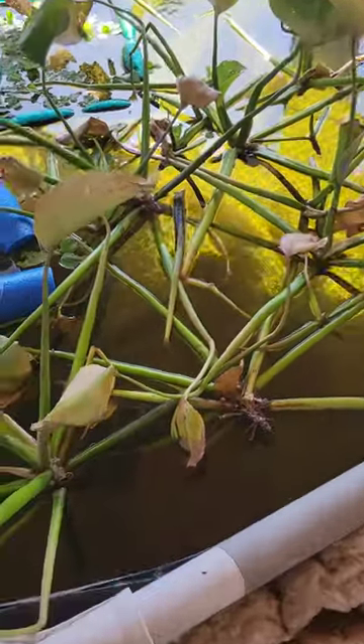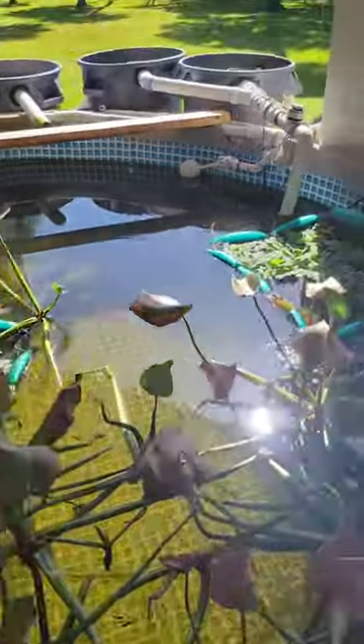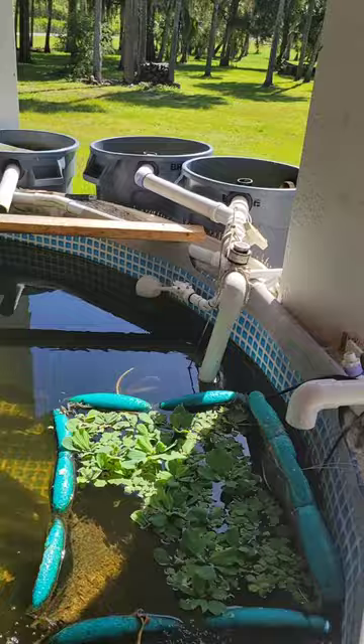There's the fishies down there. Say hello fishies. Folks, I just want to do a quick video. I want to show you our autofill in action and how awesome this thing is.